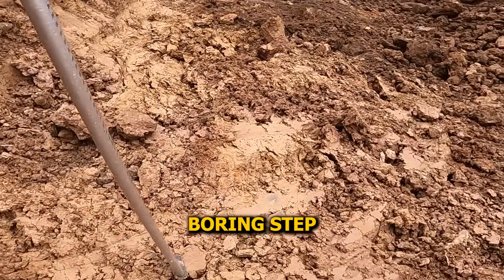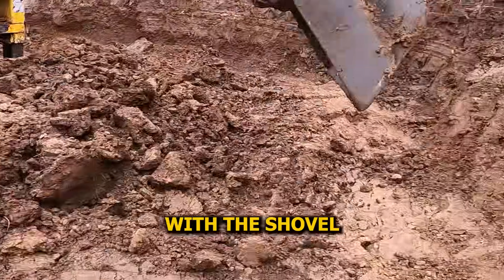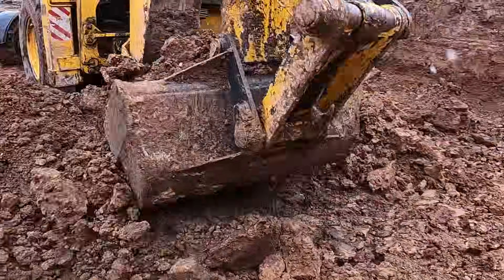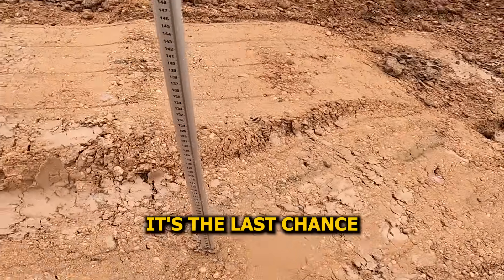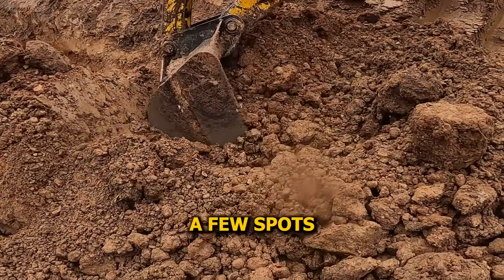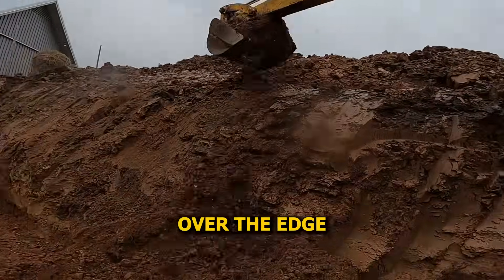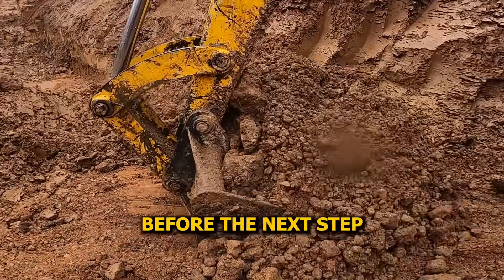It's a bit of a boring step, but it's important. The more you check with the laser now, the less work you'll be doing later with a shovel. With the machine out, I went back in to double-check the levels — it's the last chance to spot any uneven areas before we move on. A few spots still needed adjusting, so we brought the excavator over the edge and scraped out the last bits of loose clay from the top, just tightening everything up.